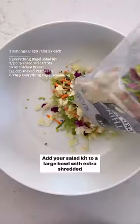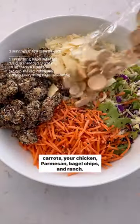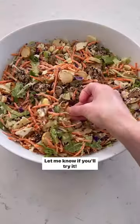Add your salad kit to a large bowl with extra shredded carrots, your chicken, parmesan, bagel chips, and ranch. Bonus: use everything bagel chips to dip if you like. Let me know if you'll try it!